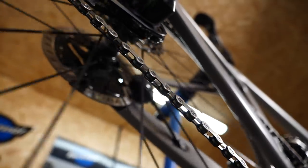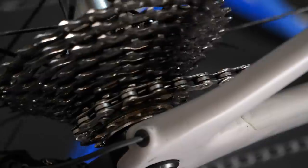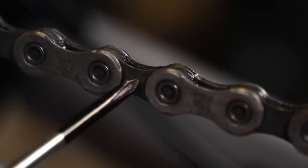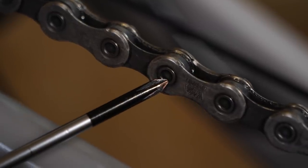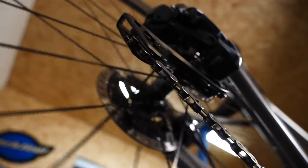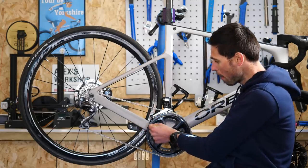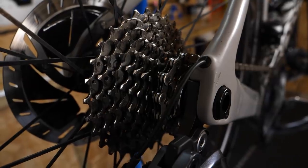Our chains consist of links and rollers held together with pins. You've got inner and outer links, named so because of their position on the chain. The rollers articulate as the chain rotates all the way around through our gears. This is an outer link, this is an inner link, and this is a pin that holds it all together and houses that roller. The inner and outer links and rollers are perfectly matched to the shape and profile of the teeth of our chain rings, the cassette, and the pulley wheels.